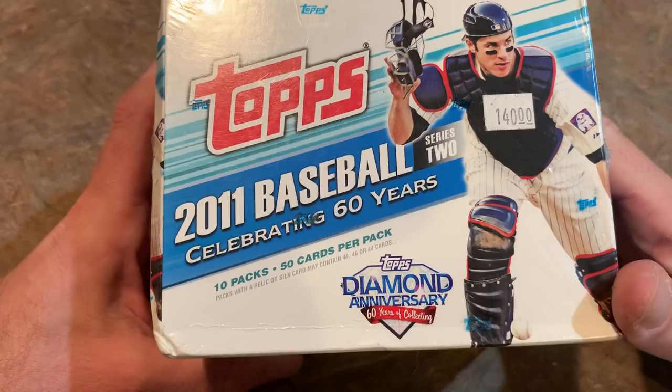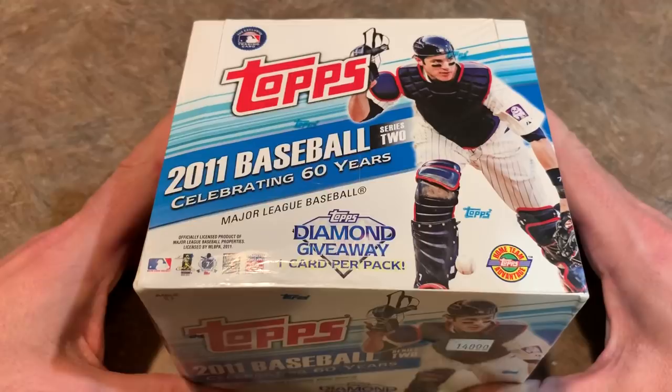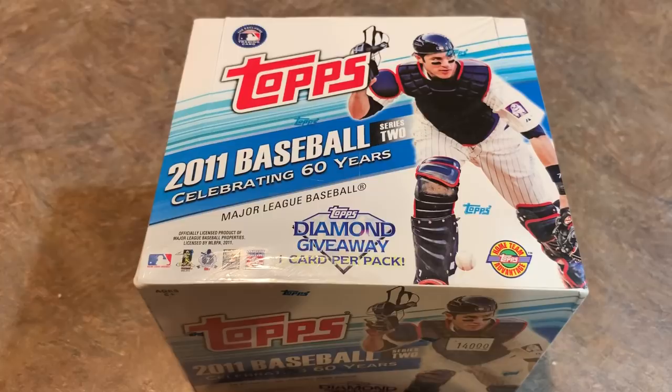Hopefully we can find some autographs, maybe some short prints. Looking over the packaging of the box, I don't see any guarantee anywhere that says guaranteed one autograph per box. In jumbo boxes nowadays, you get three hits per box - an autograph, a relic, and a manufactured relic - but there's no mention of that anywhere on this box. They do mention a diamond giveaway card per pack, and that's about it. You can see Joe Mauer is on the front of the box, so let's get through it and see what we find.